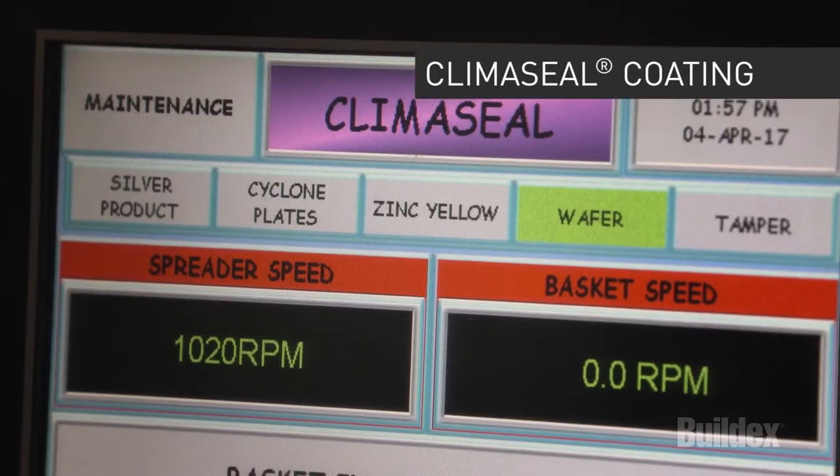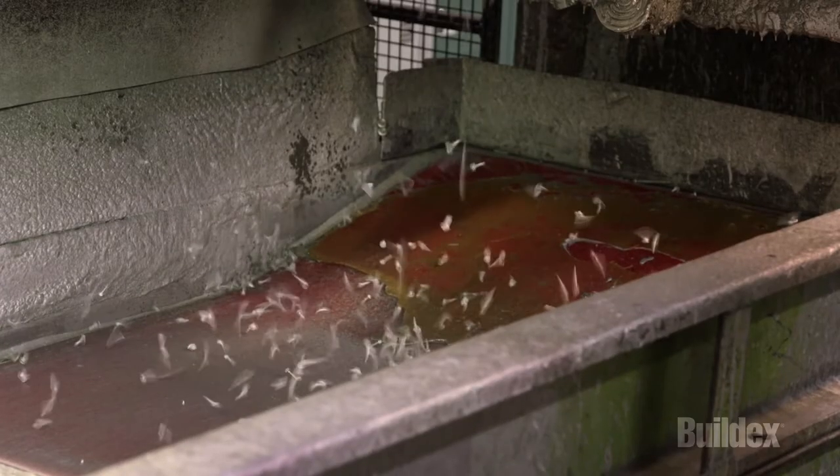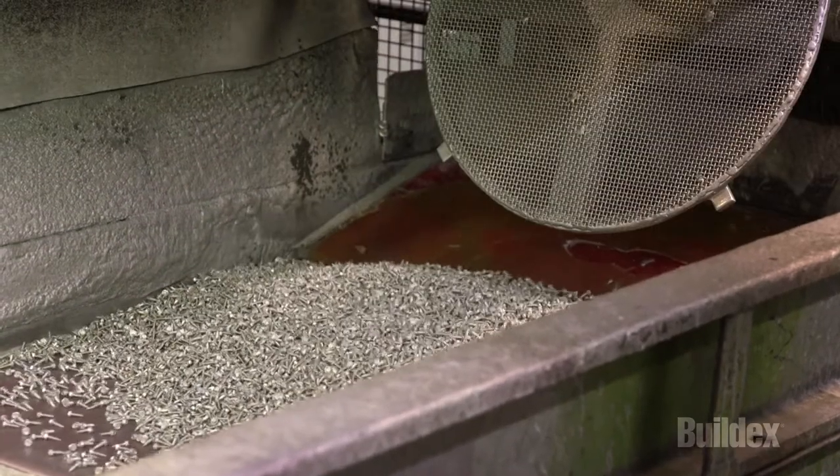Following plating, the screws are dipped in Climaseal, BuildX's high performance corrosion coating, which is then baked onto the screw for a further layer of corrosion protection.